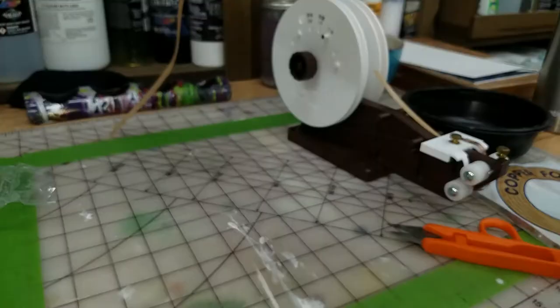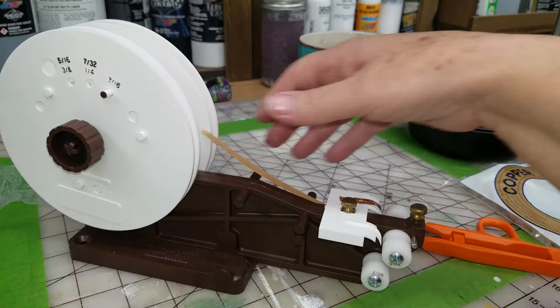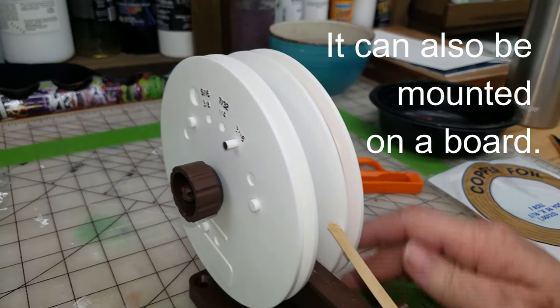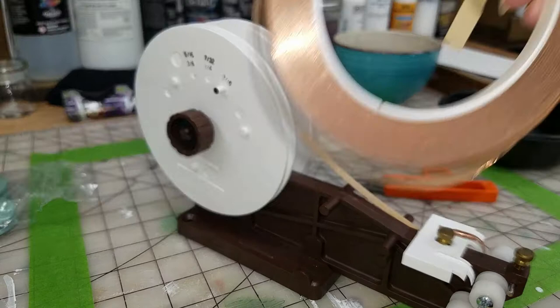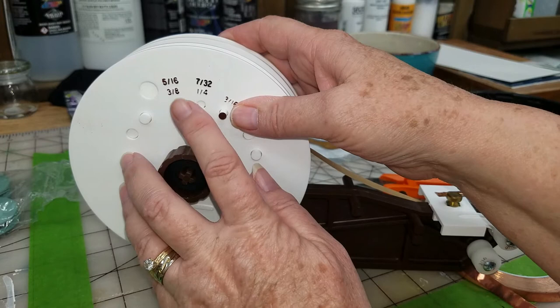I like that one a lot. Now I'll show you the Daegle. The Daegle has to be mounted to a wood surface, or clamped to a surface, on the bottom of the table maybe. I just haven't gotten around to setting that up. I have my 7/32 on this side already set up, and I'll show you how to set up another copper foil package on the other side. I have a 5/16 roll, so I would need to use the 5/16 point.